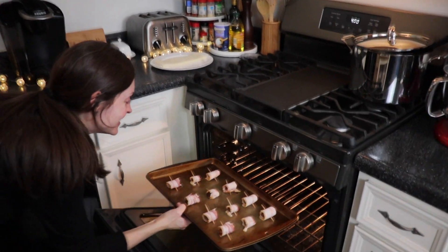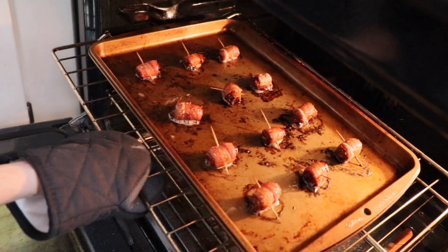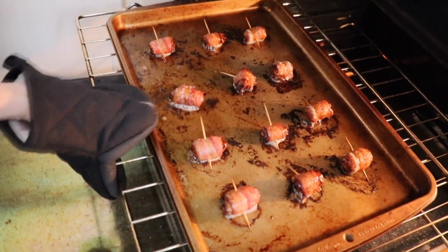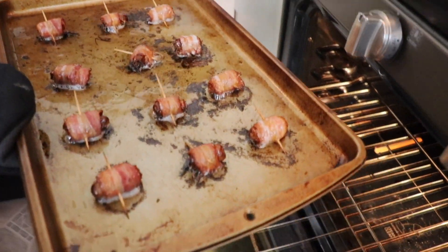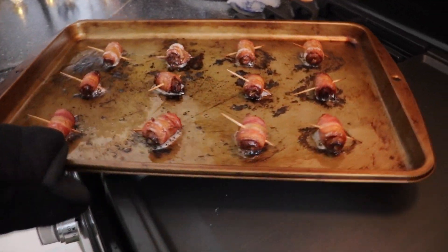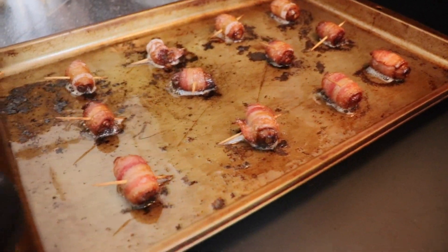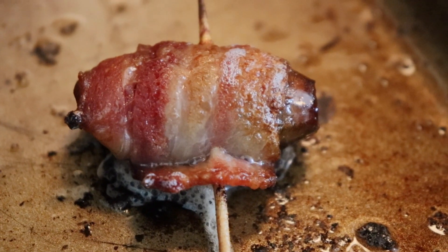These beautiful babies are going to bake at 400 degrees for about 13 to 15 minutes. You want them to be almost crisp, a little bit chewy still — just that perfect bacon texture — and they will melt in your mouth. The sweet, chewy date paired with the salty, buttery bacon is just the ultimate two-ingredient appetizer. Just be sure to allow them to cool slightly before you dive in, because that bacon fat is sizzling hot when it comes out of the oven.